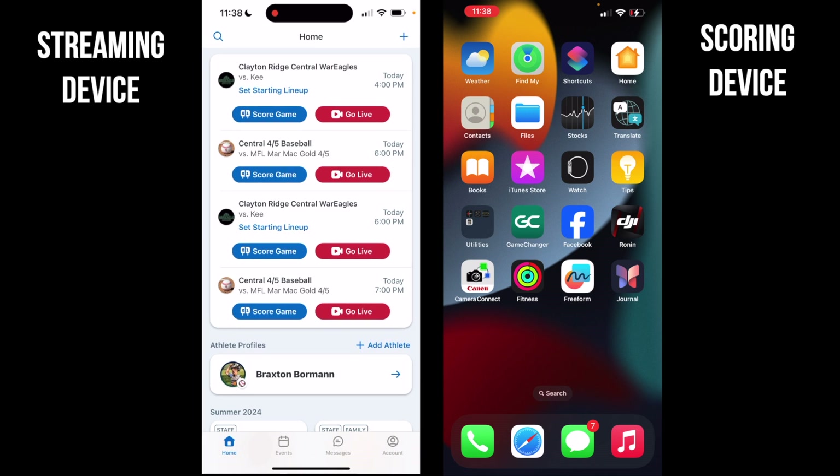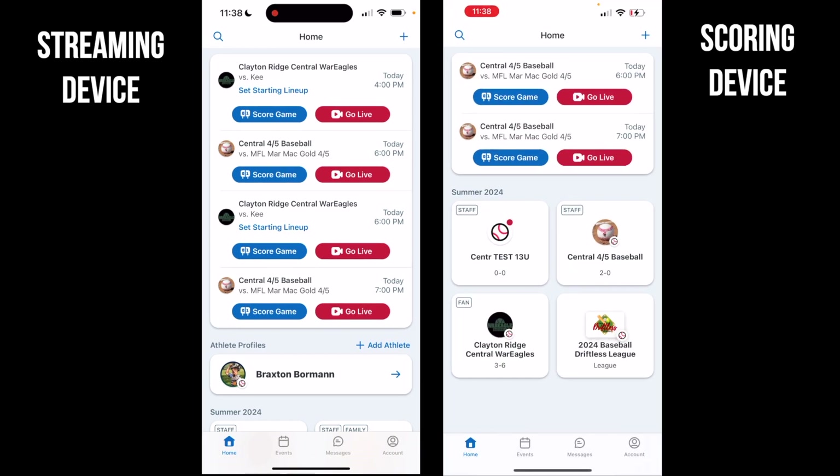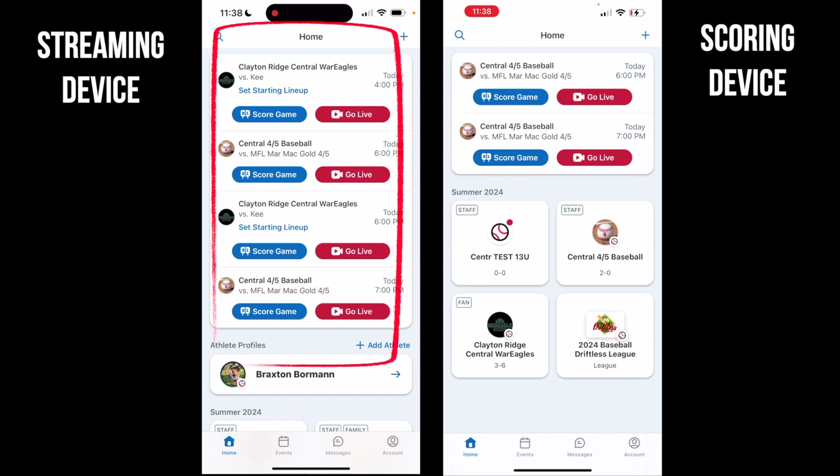We're going to open up Game Changer on both devices. On the device on the left, if you're already set up as a staff member on the team, you're going to see any upcoming games at the very top when you open it. It might say these are the games happening today — maybe you want to start scoring or go live. You'll have two big buttons: one blue for scoring the game and one red for going live.